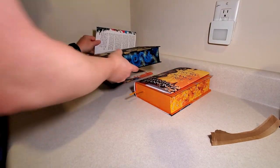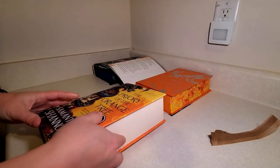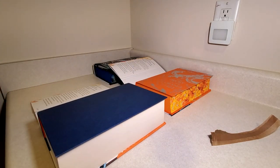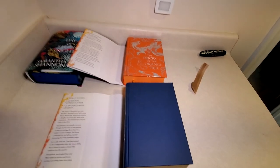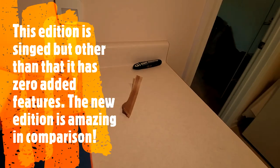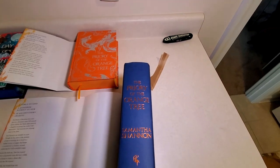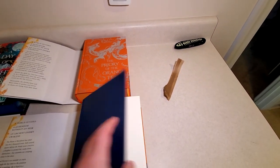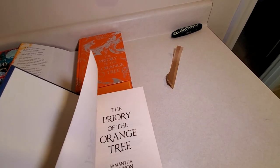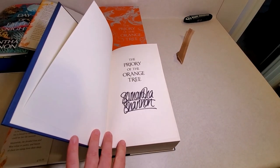So now we'll show the other edition I have — pull these out here. So this is actually a signed copy; it was the original copy I have. And you can see right away — first of all, the hardback itself is blue, and obviously there's nothing on it. There's no quote or anything on the spine either, it's just the name of the book and the author like usual. No endpapers — just plain white page. But it was, like I said, a signed copy. Just like that.